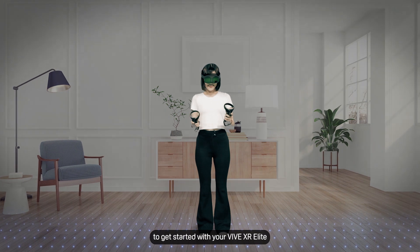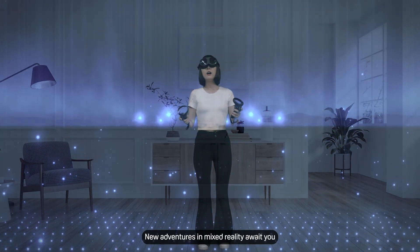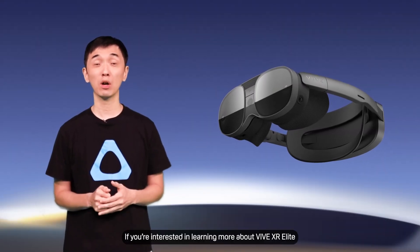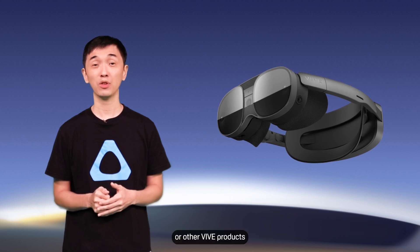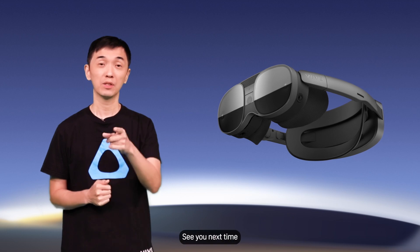Now you have everything you need to get started with your VIVE XR Elite. New adventures in mixed reality await you. Thanks for watching — if you're interested in learning more about VIVE XR Elite or other VIVE products, make sure to check out the other videos in this channel. See you next time.